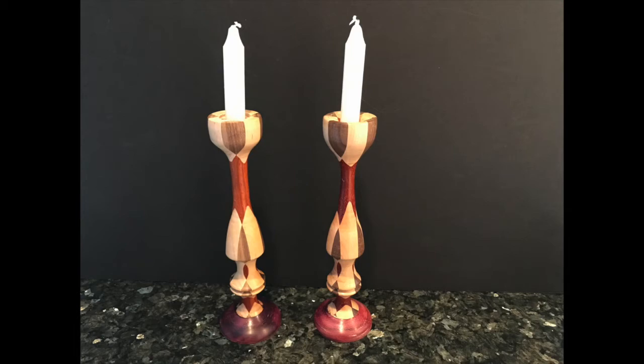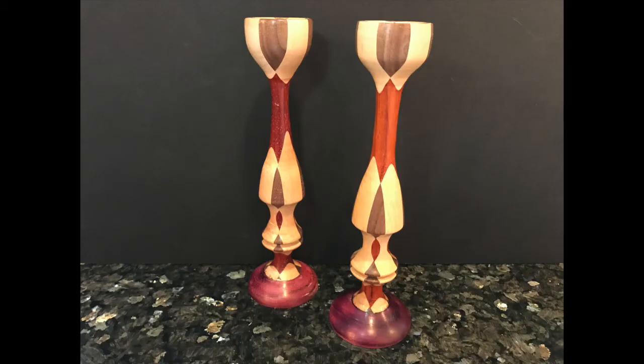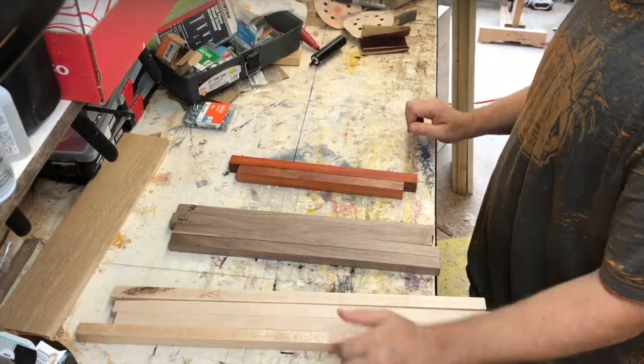I was commissioned to make these by a friend of ours, and in this video I will try to minimize how much I talk over, but I will make the blanks in this video.